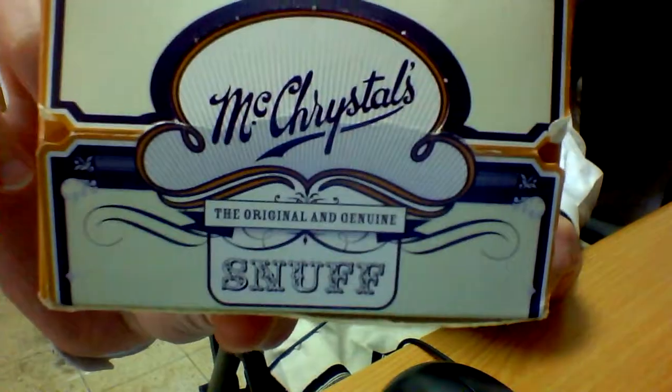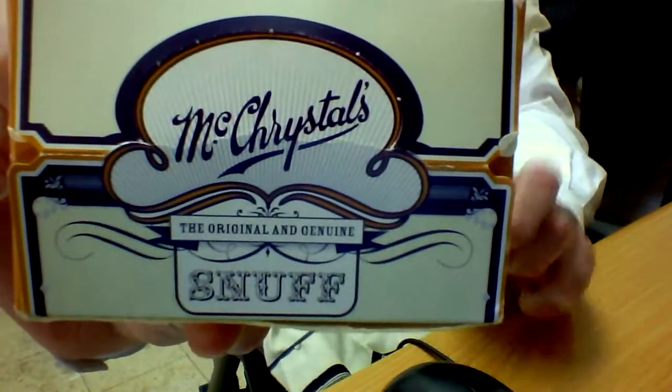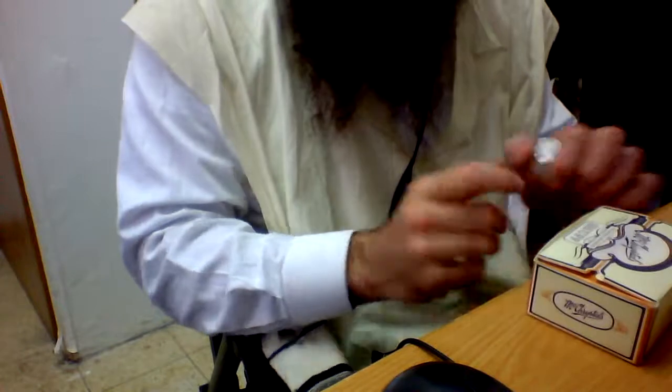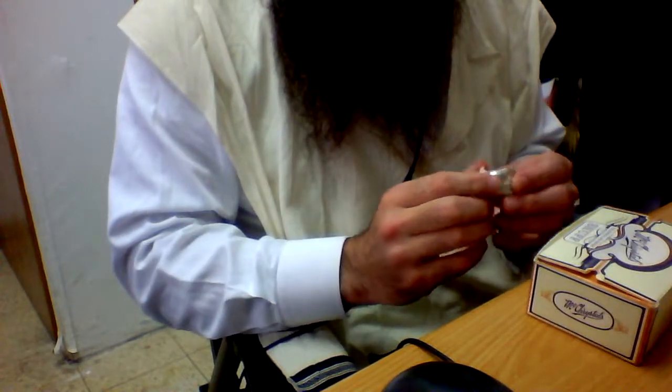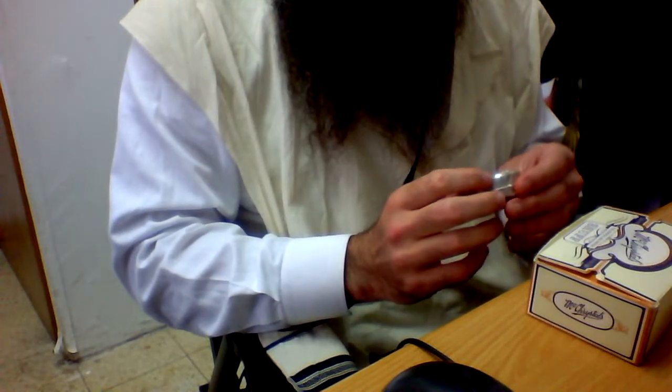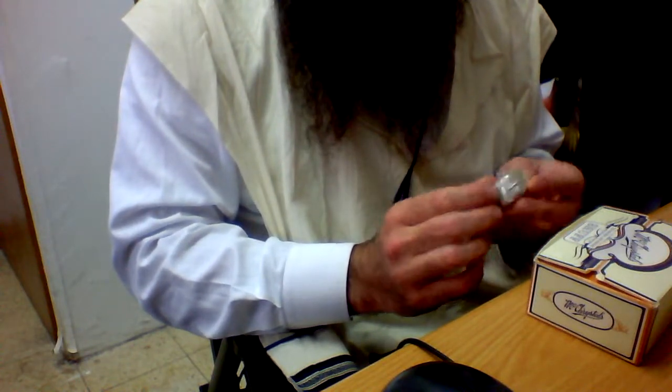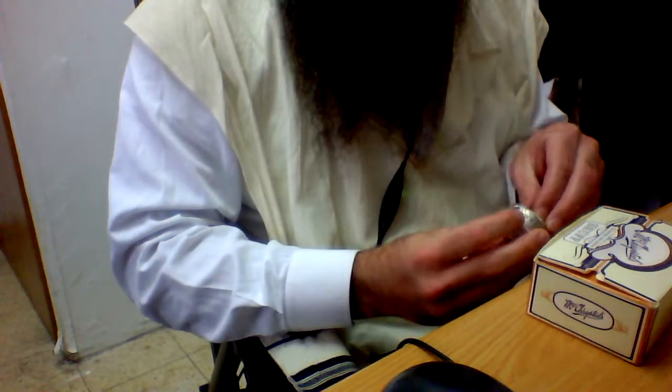Back with another snuff review. I said I'm taking a break from some talks for at least one or two videos, and I'm going to get into the Crystals Aztec, or chocolate, like it was once called.